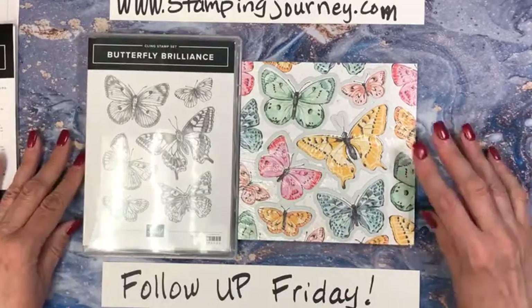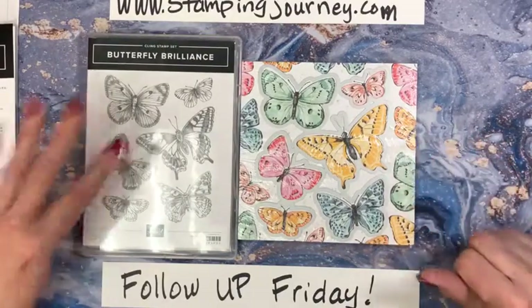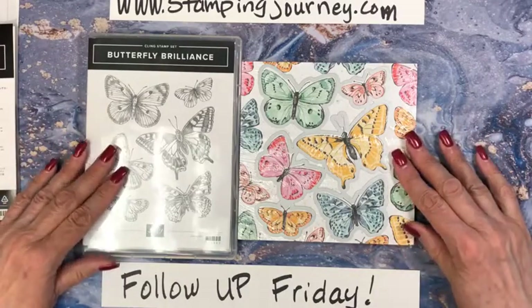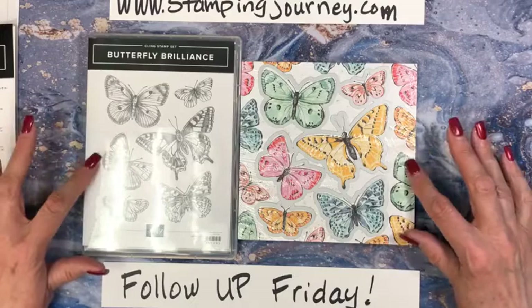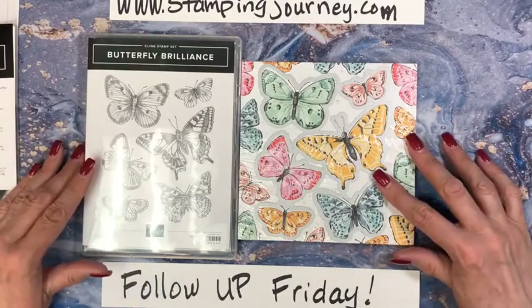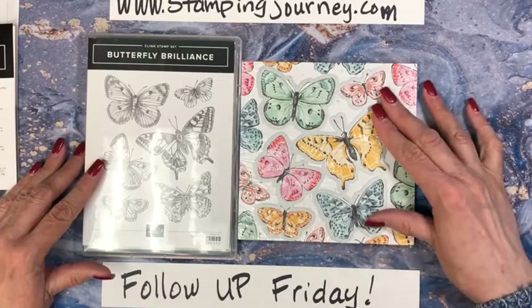Butterfly Brilliance Paper Dies Stamp Set — gorgeous. This is something they're selling as a preview that will be in the next annual catalog. So getting a jumpstart on things — I'm excited.